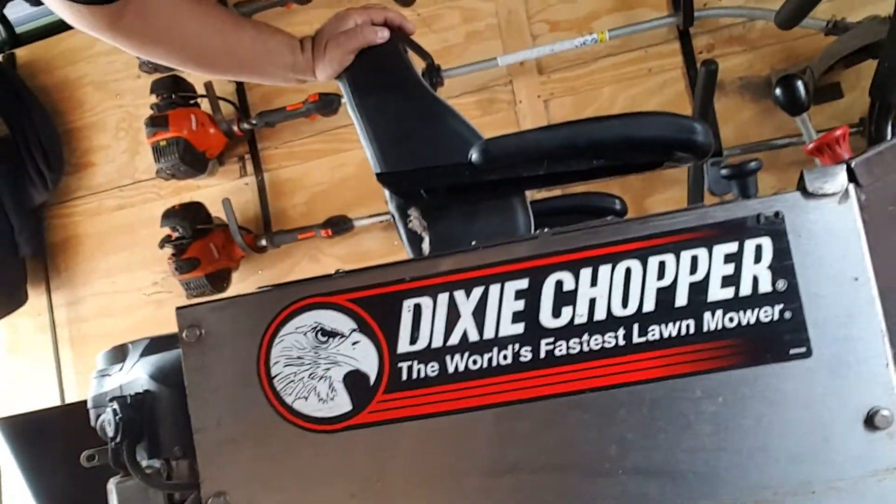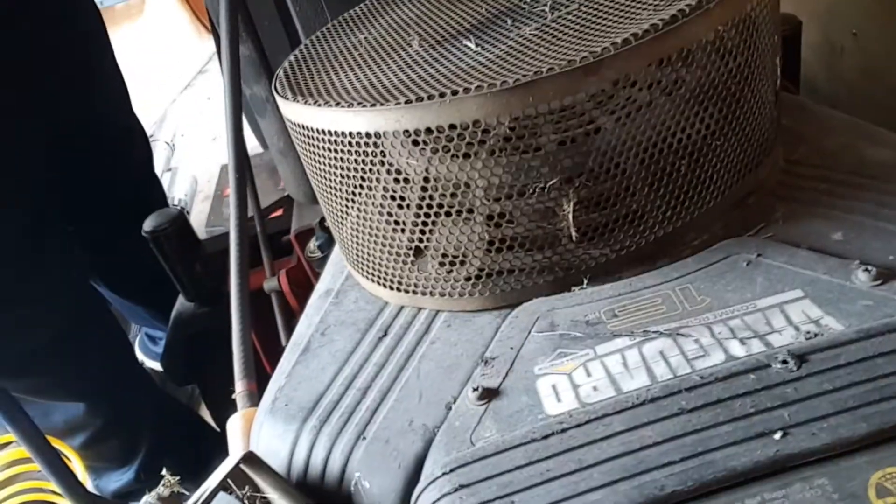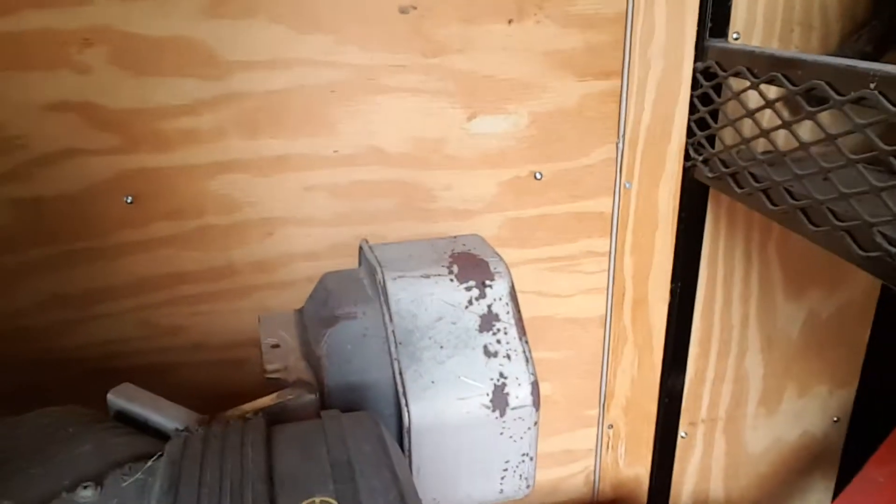Then we have my homeowner's edition Dixie Chopper Z2 — great mower, by the way. And over here we have the trusty Snapper Pro SW5, 32-inch, with a 16-horsepower Vanguard engine — commercial quality.